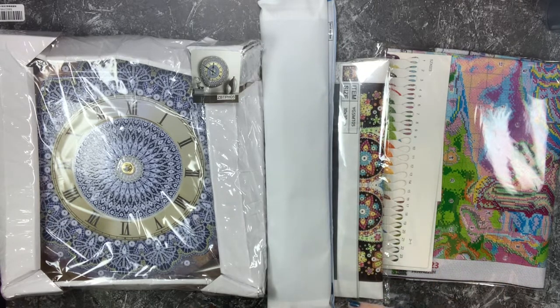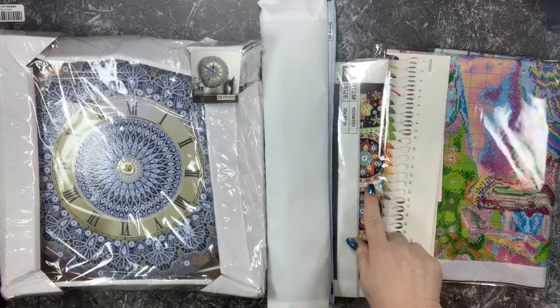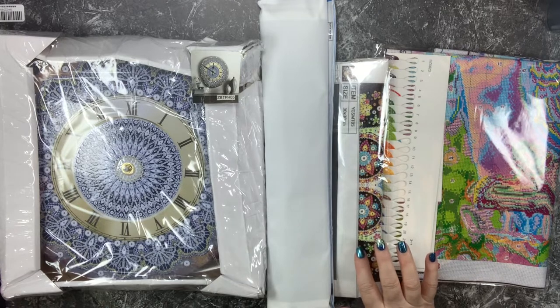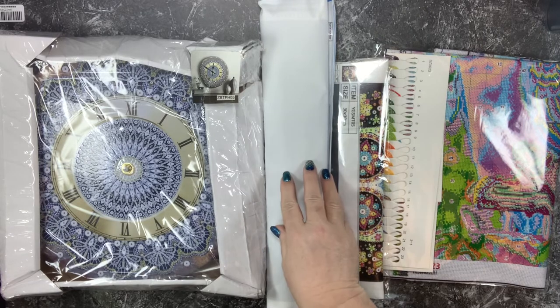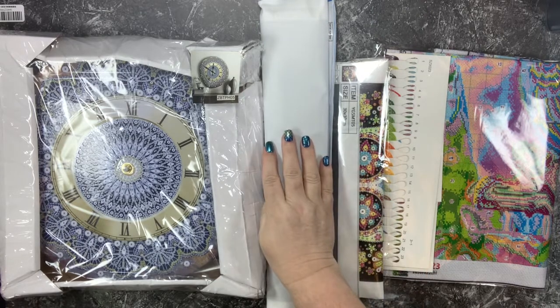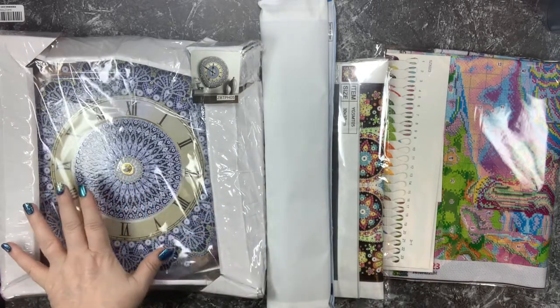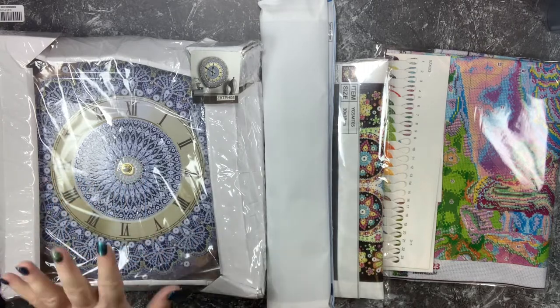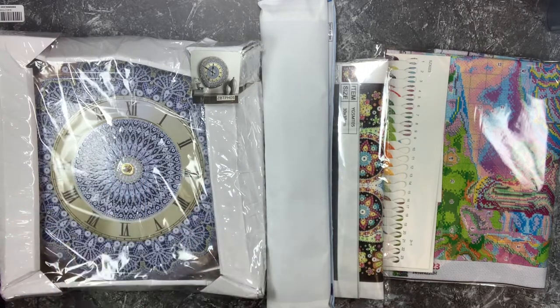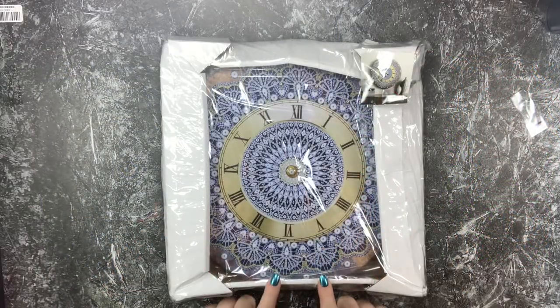First, this is a stamped cross stitch kit that I'm super excited to jump into. This is called a luminous diamond painting with special shapes. This one is a regular diamond painting with square drills, full canvas. And then we have the antique clock partial drill special drill piece - something completely unique that I've never even attempted before. That's the one we're going to start with today, and I love the design on it. This is what it will look like when completed.